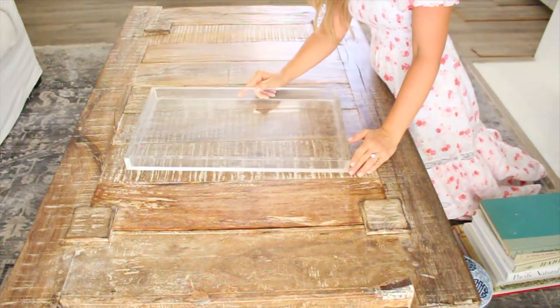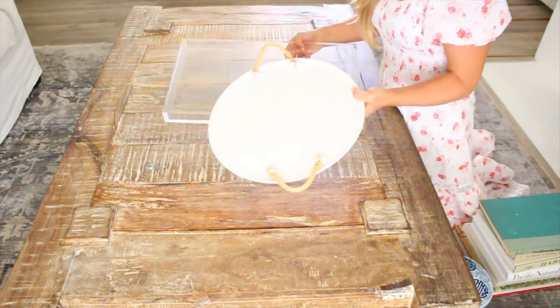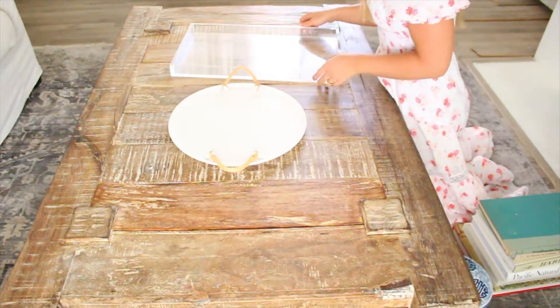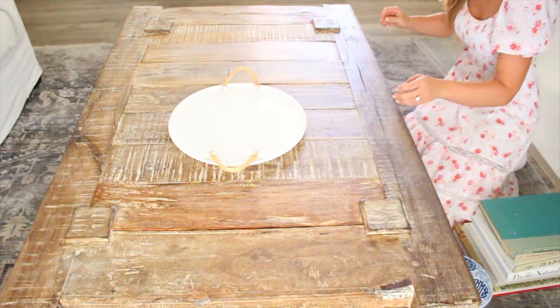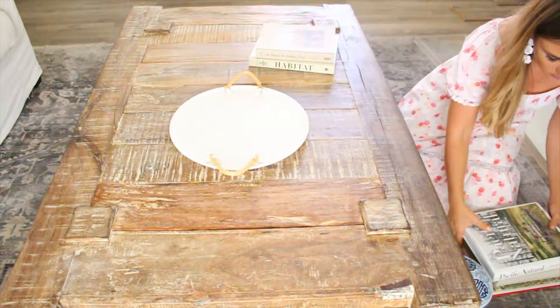The first thing I do is start with my foundation, which is going to be my trays and my coffee table books. I have two different trays to choose between, but I'm going to go with the white because I love the contrast of the white with the wood. So I'm going to set the acrylic aside.